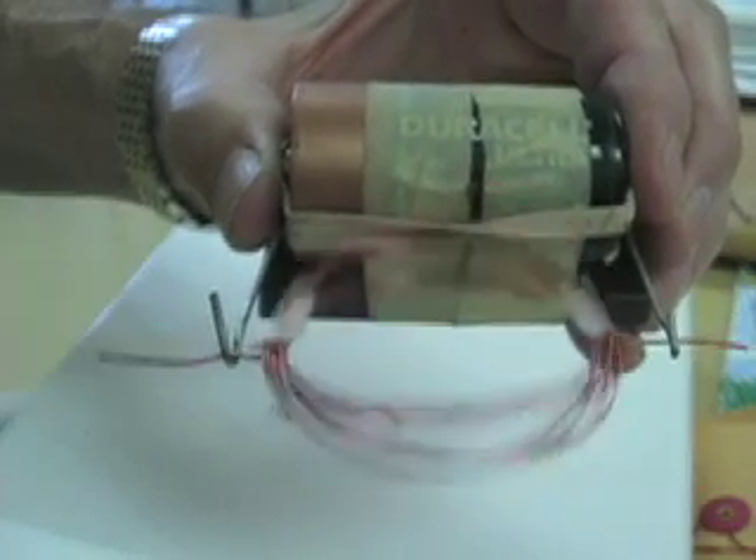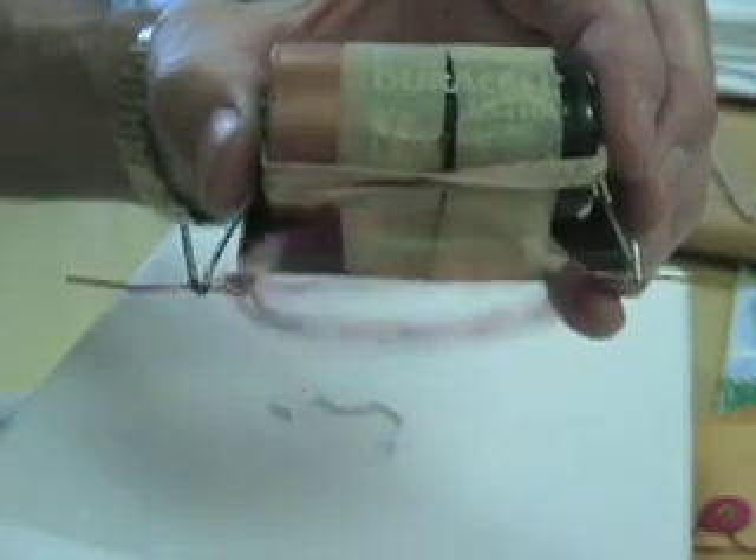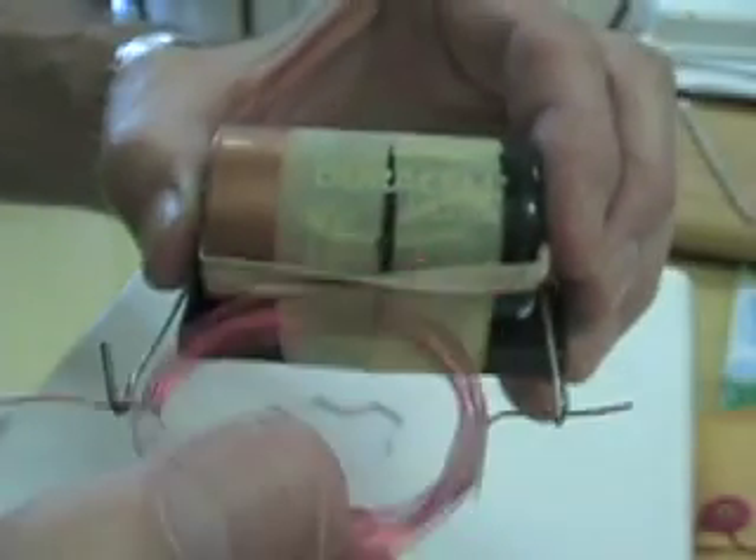Look at that — this motor is going all by itself. It's using electricity, right, Randy? Yeah. It keeps going and going until the battery is going to be dead, right? Okay, now.